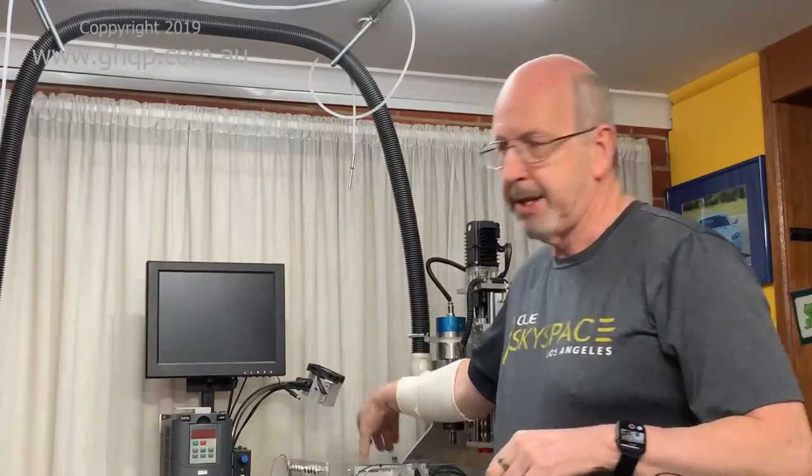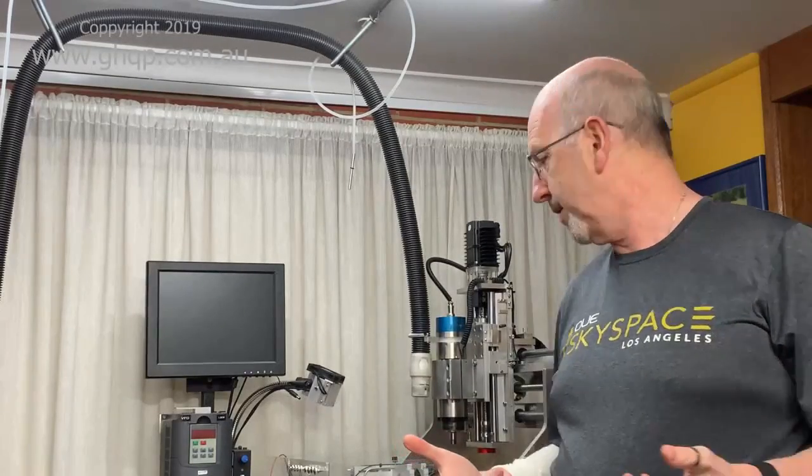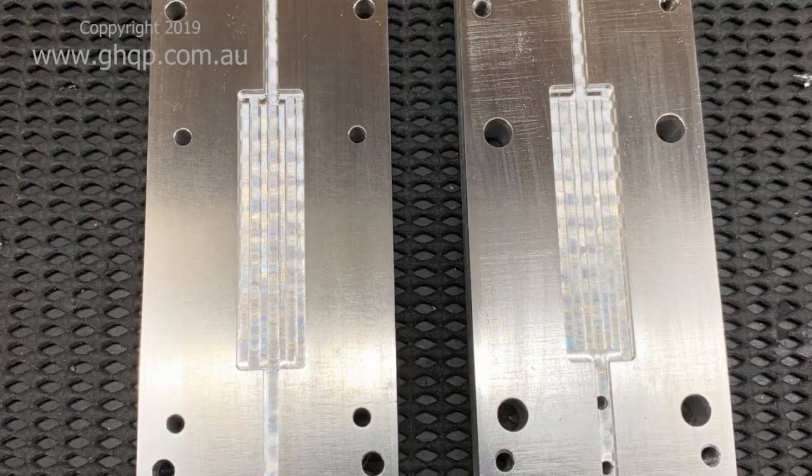The laser head mounts up under my spindle. This is just the introduction — what I'm going to do now is put together a lot of the still videos and shots that I've taken during the making of this laser, so that you have a bit of understanding of what it actually looks like inside and how I put it all together. I hope you enjoy the rest of the video.